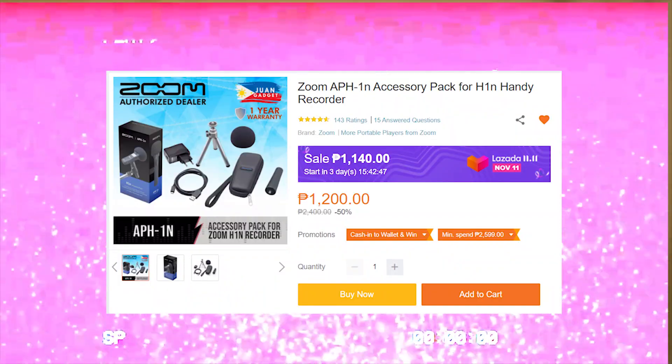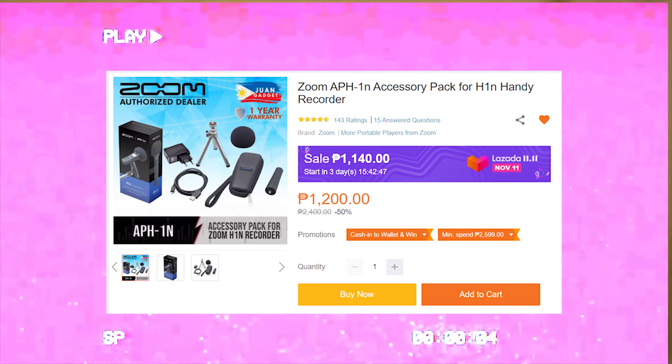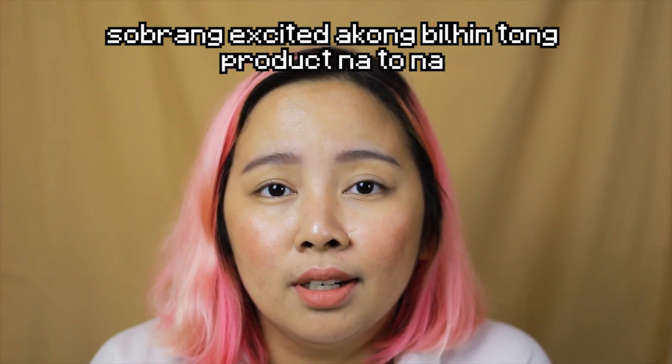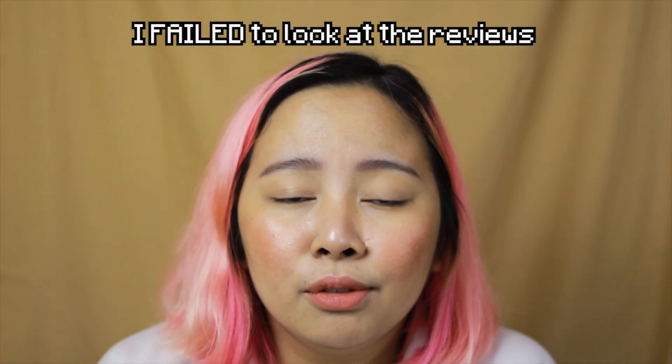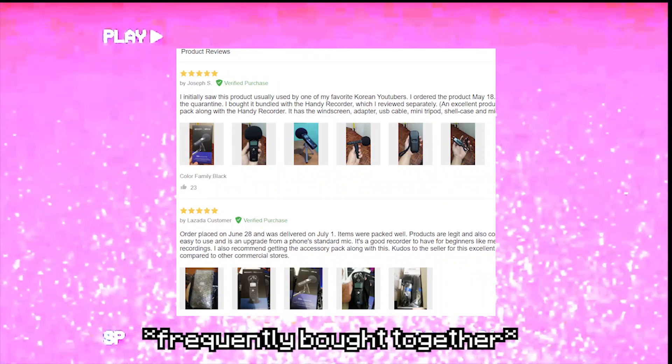I checked the seller's post and saw the questions from people asking 'does this include the mic?' and things like that. I was just so excited to buy this product that I failed to look at the reviews and didn't read through them carefully. Even in the reviews, the mic was shown alongside it, so I really thought it was included.